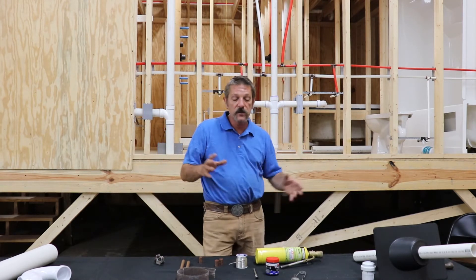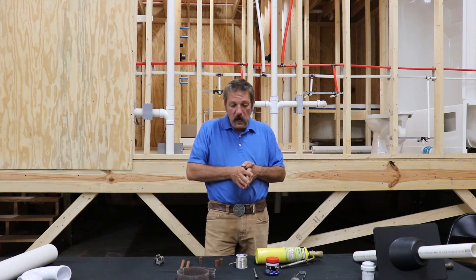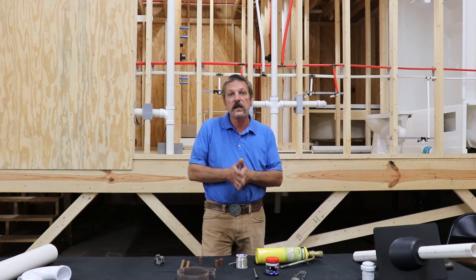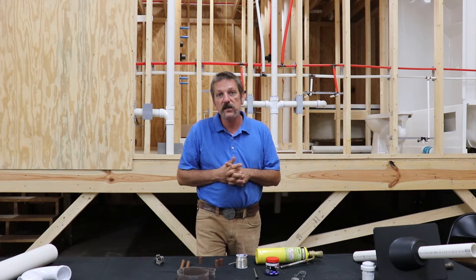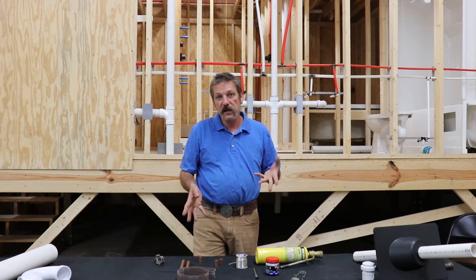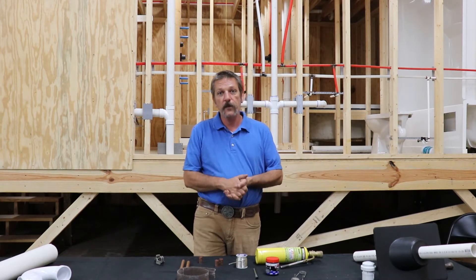So that covers a bit of the history and all the parts you're gonna need in your toolbox. What we're gonna do now is go over to one of our training stations, put some of this in a vise, and I'm gonna show you how to sweat some copper.